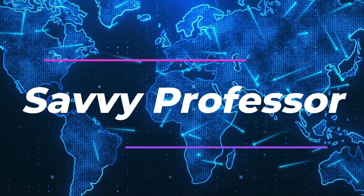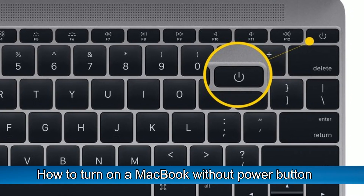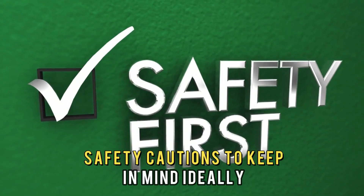Hi guys, this is Sarah from The Savvy Professor, and in today's video we'll look at how to turn on a MacBook without a power button. Stay tuned to be equipped with the hacks to do this and safety cautions to keep in mind.